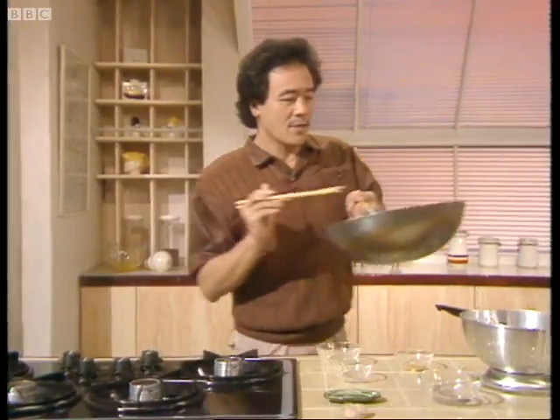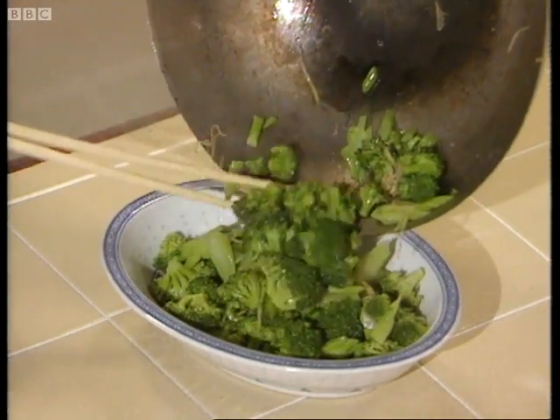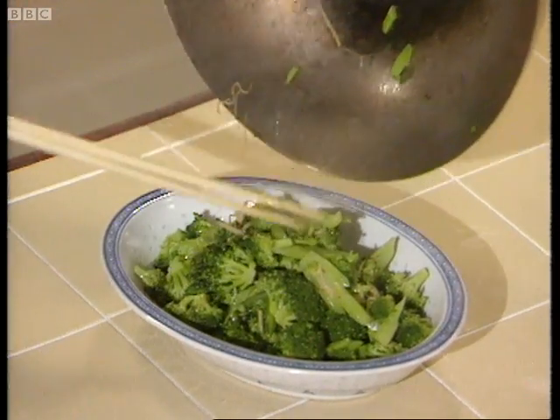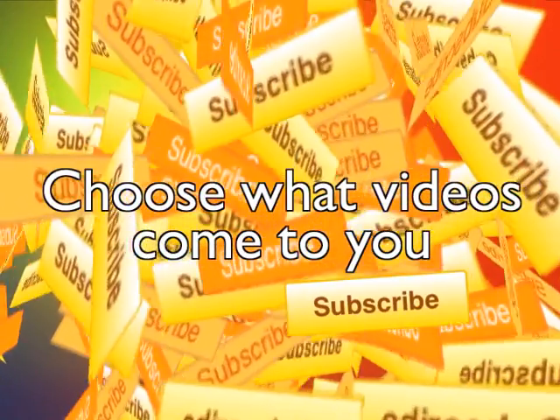And there it is, all ready. Look how lovely that looks. Stir-fried ginger broccoli. It's really quite marvelous.